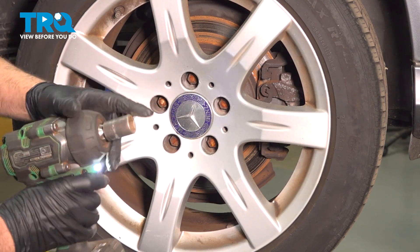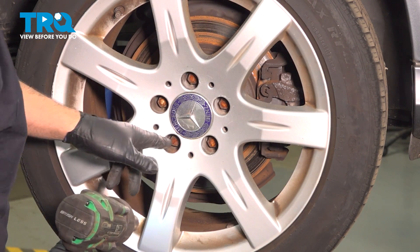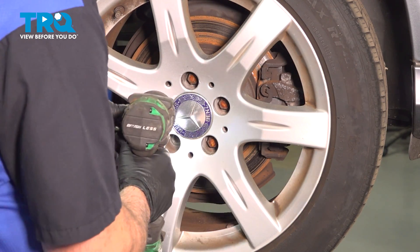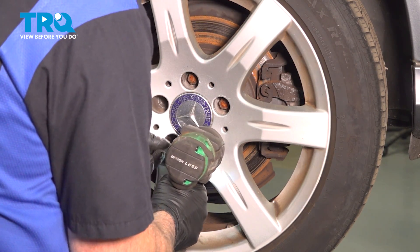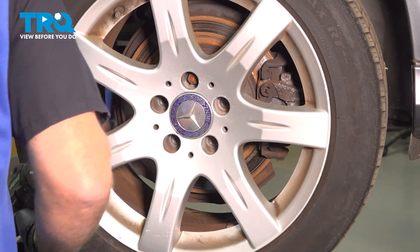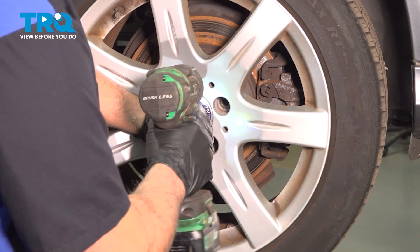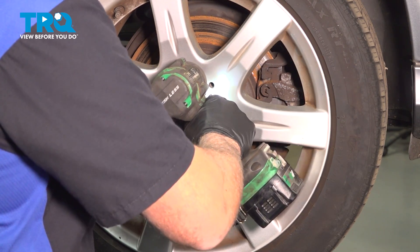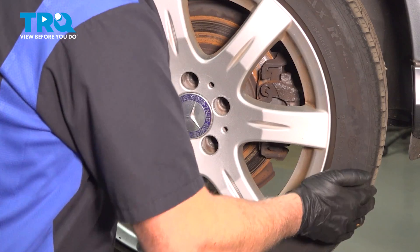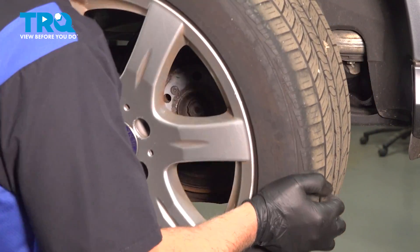We're going to remove the wheel using a 17-millimeter socket, take the lug bolts out. Once we go to take the last one out, I'm just going to hold the wheel on so it doesn't fall. Just grab the wheel and slide it off.